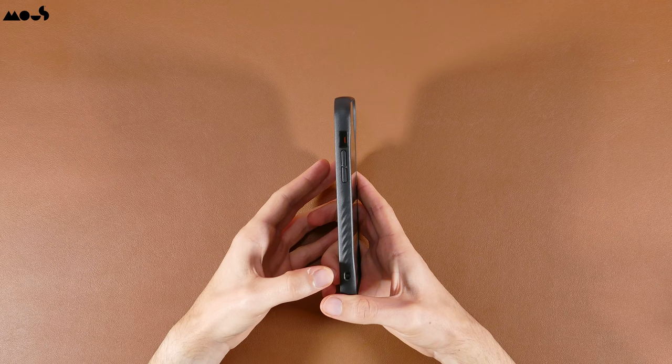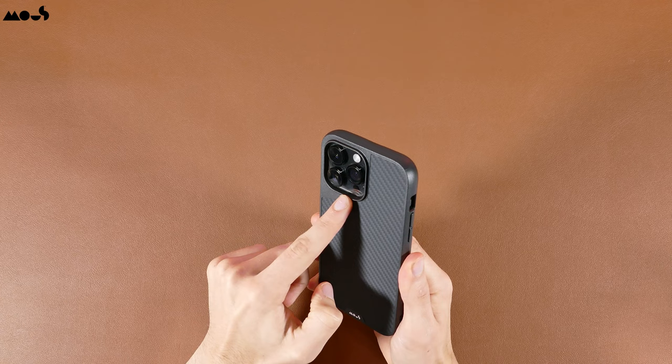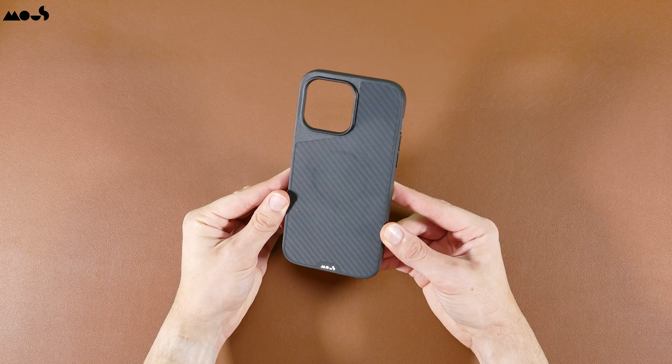Unlike the Limitless 4.0, this new version includes two eyelets for wrist straps on both sides of the case. Just like the previous Pitaka cases, this case offers a lip on the camera as well. In terms of the aramid fiber design, it has a similar design to the others and does get fingerprint smudges, but personally it's not going to be as bad as the previous Pitaka cases.